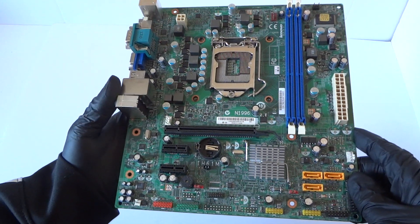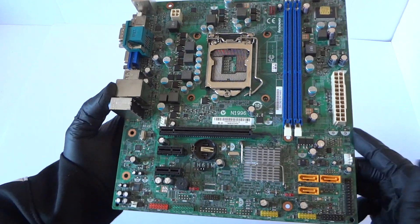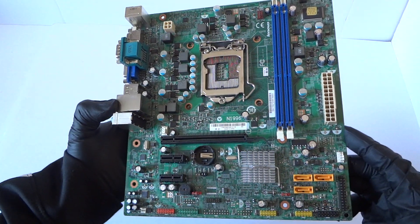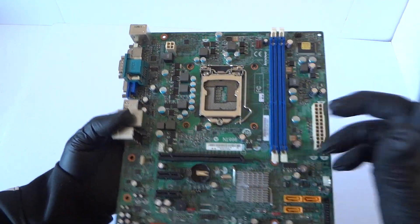What's going on you guys, this is MXKD. I have another motherboard, the IH61M from Lenovo. This is a micro ATX with two memory slots and socket 1155.